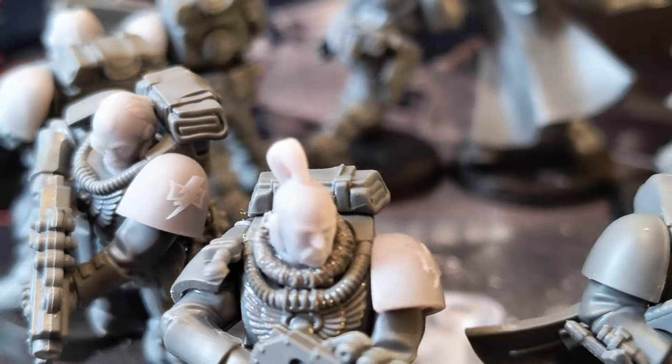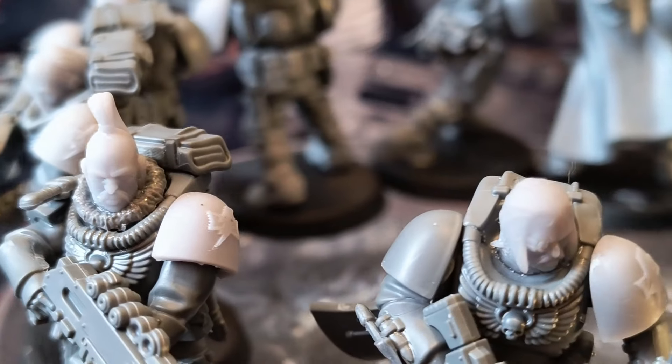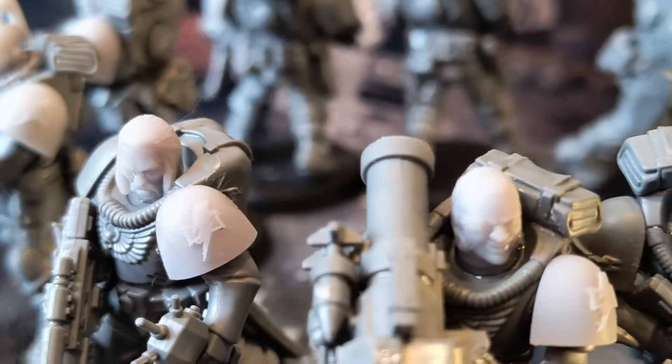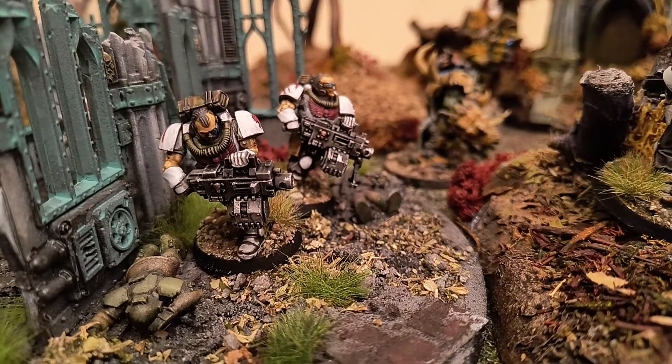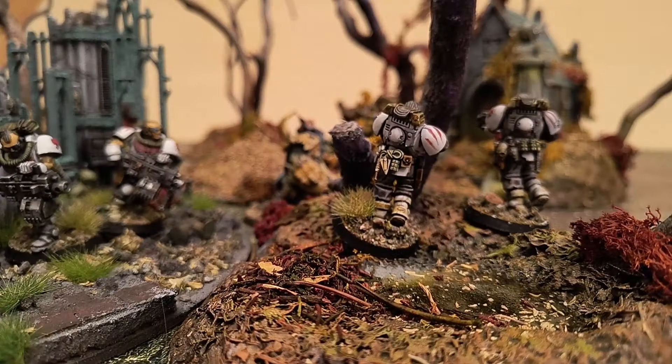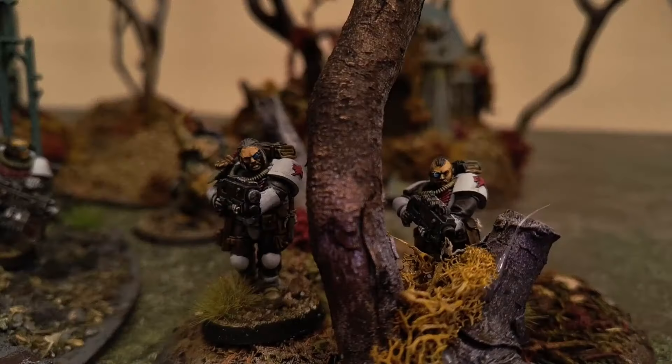I'm Autumn Witch and I'll catch you next time on Bleeding Tree Gaming. Like, share, subscribe — be a darling. Thank you, bye!